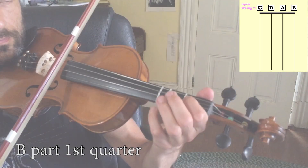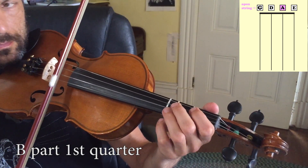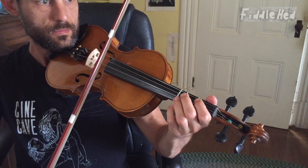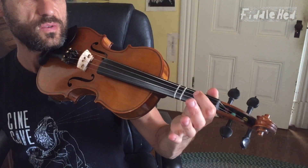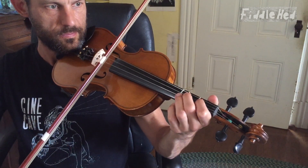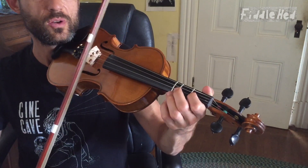Let's move on to the B part, first quarter. One, two, three, four. With more flow. Starts D, one, two, open A. Then we go to, on A: open, two, one, open.